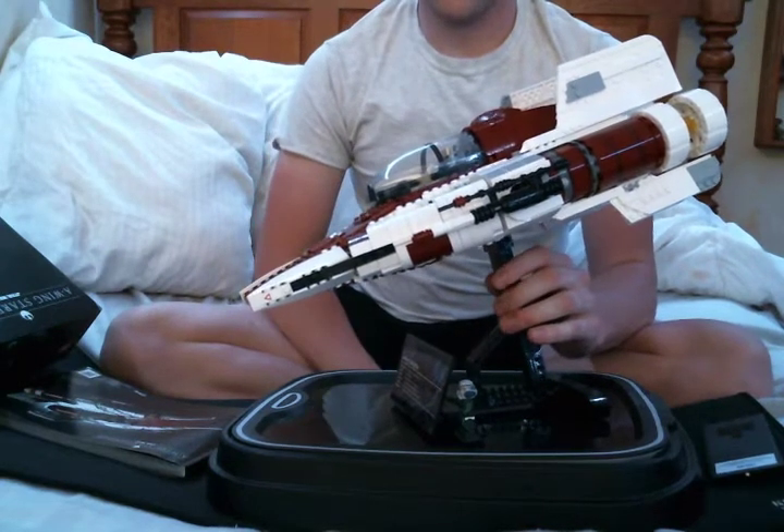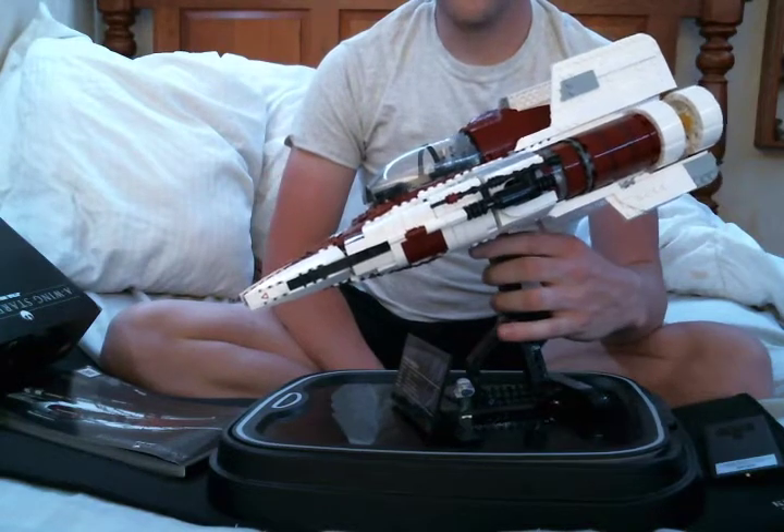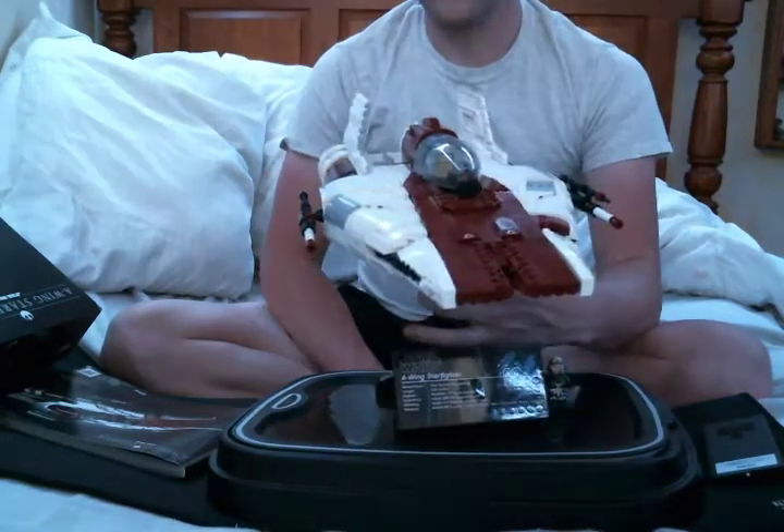This is a review of the UCS LEGO A-Wing Starfighter. The retail price is about $200.